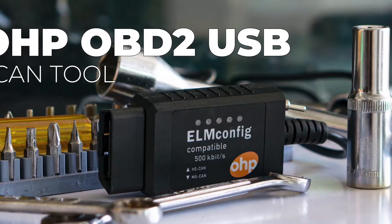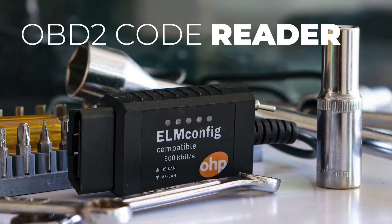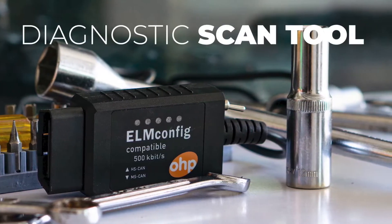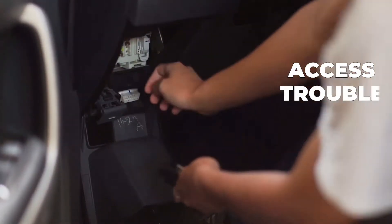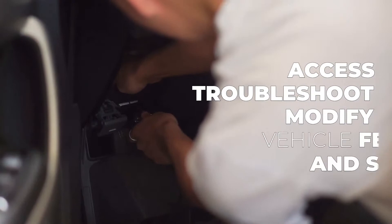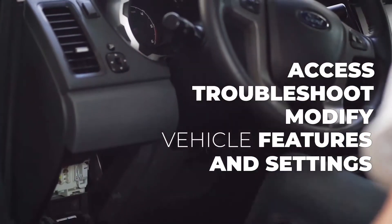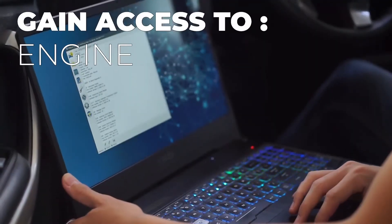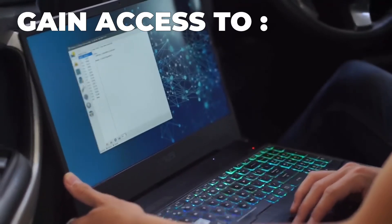Introducing our best-selling accessory for Ford, the OHP USB 4-Scan adapter. The adapter allows you to complete your own diagnostic check and communicate with all the modules that currently exist in your vehicle. It lets you view your vehicle's live data and edit and change settings without having to visit a dealer.